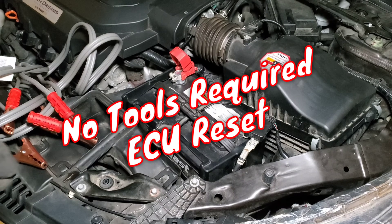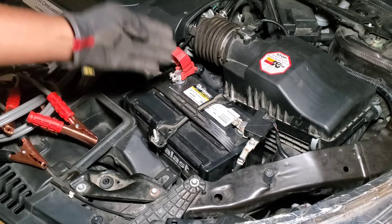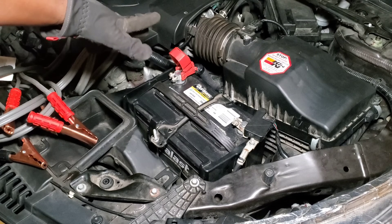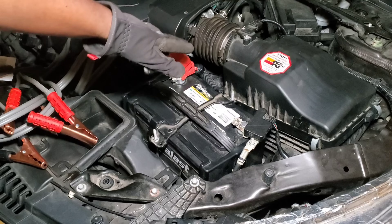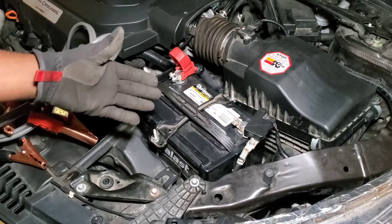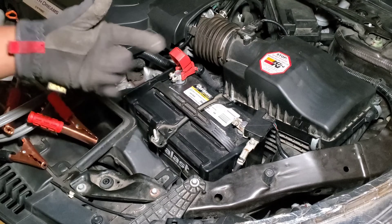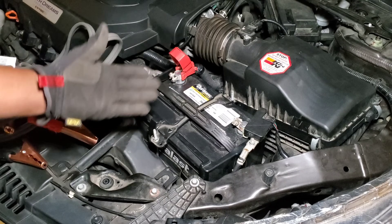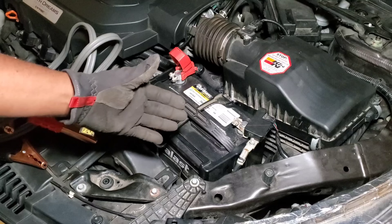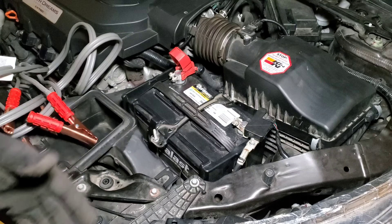What's up guys, Emmanuel here in the garage. Today on my 2017 Honda Accord I clean my throttle body. Many of you know the throttle body issue — every time it gets dirty and you're driving, you get to a stop sign or traffic, you have your foot on the brakes, and then your car vibrates and just dies on you. That's due to the dirty throttle body.